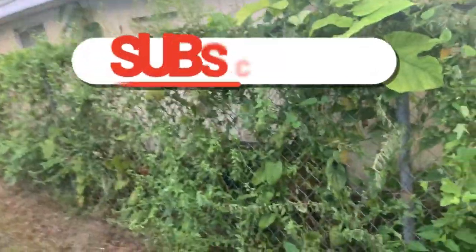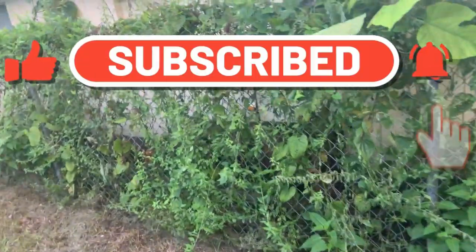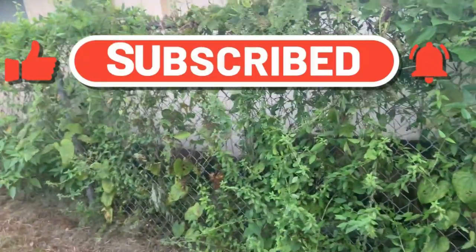Today we are going to be removing these vines from this chain link fence. Thank you for tuning into our video. Be sure to click the bell, subscribe to our channel, and stay tuned.